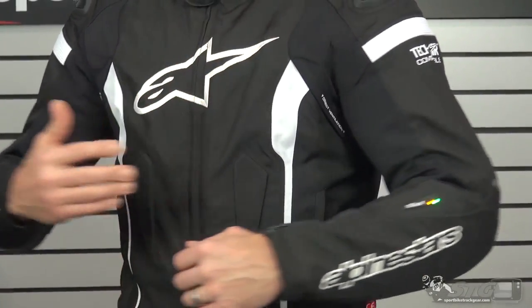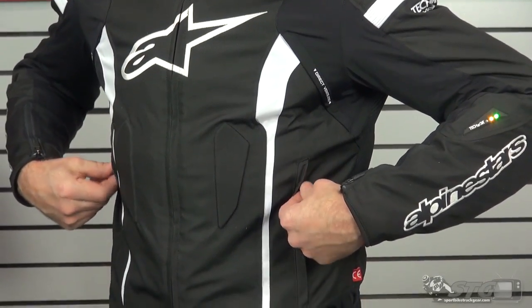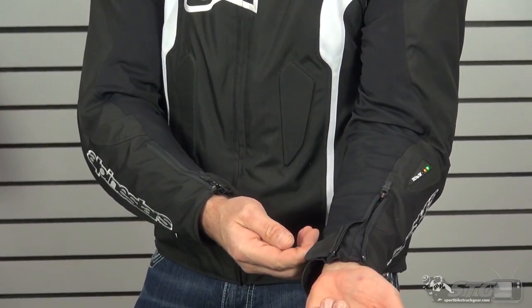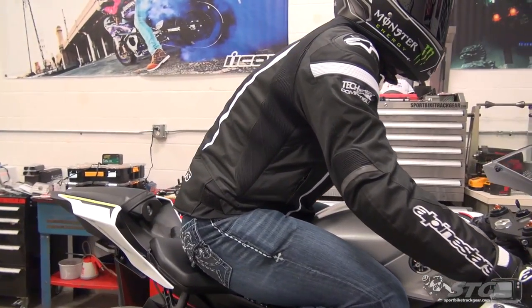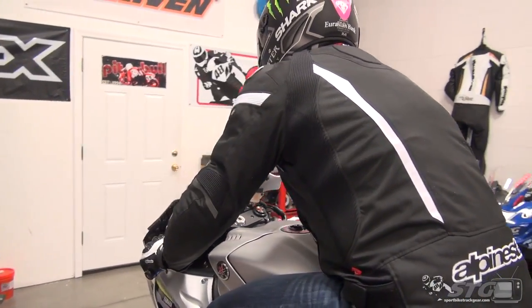The T-Missile Drystar jacket comes with CE armor in the elbow, forearm, and shoulder. It has foam chest inserts and a foam back insert — those can be upgraded. You can install the Tech Air Race vest, which is the way I recommend, or you can put in their CE certified back pad and chest inserts if you're not stepping up to the airbag vest. The jacket also features a shoulder slider, all YKK zips, storage pockets, hand warmer style locking zips, and volume adjustment at the cuffs with a gaiter.